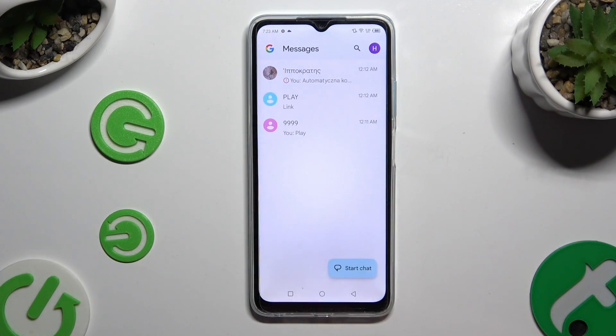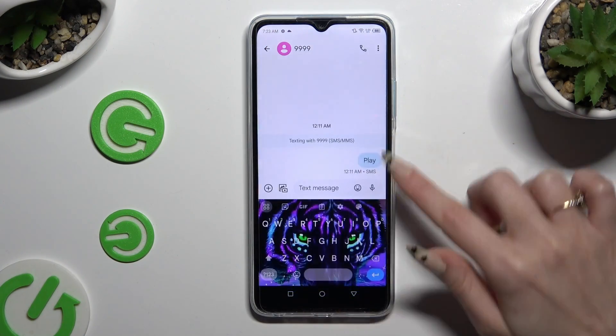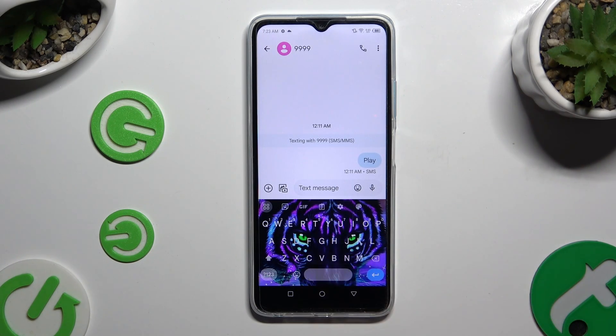Begin by opening your keyboard and clicking on the microphone icon at the top right corner. If it's not visible, select the gear icon instead.